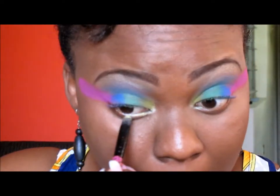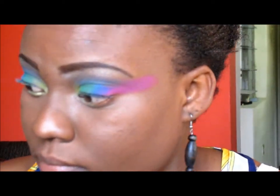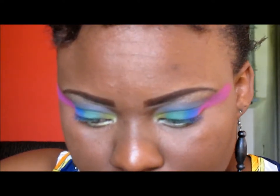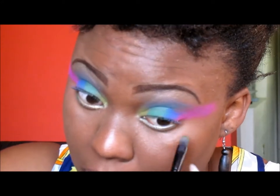Using that same highlight color, I'm applying it to the first half of my lower lash line. Then I'm taking the green I used on my lids and applying it to the other half of my lower lash line.